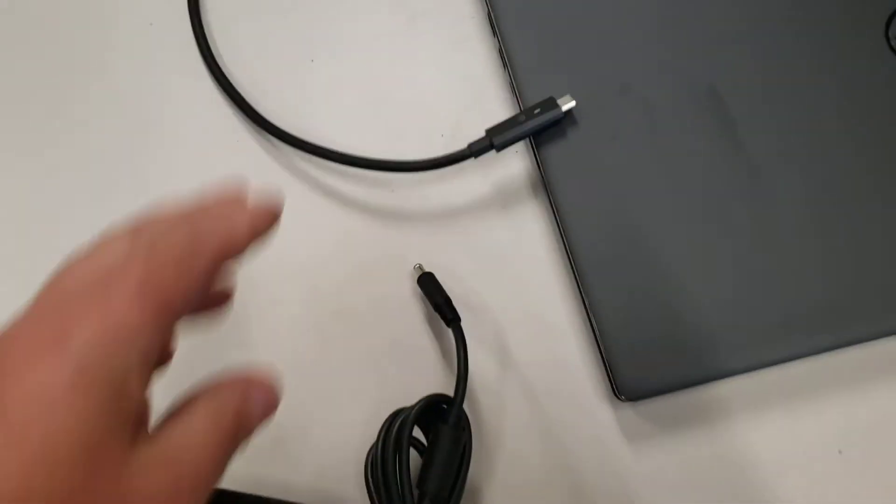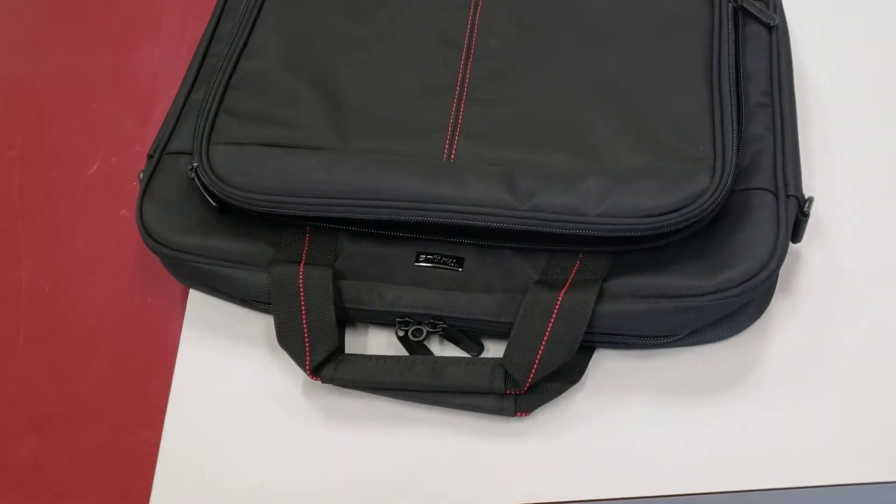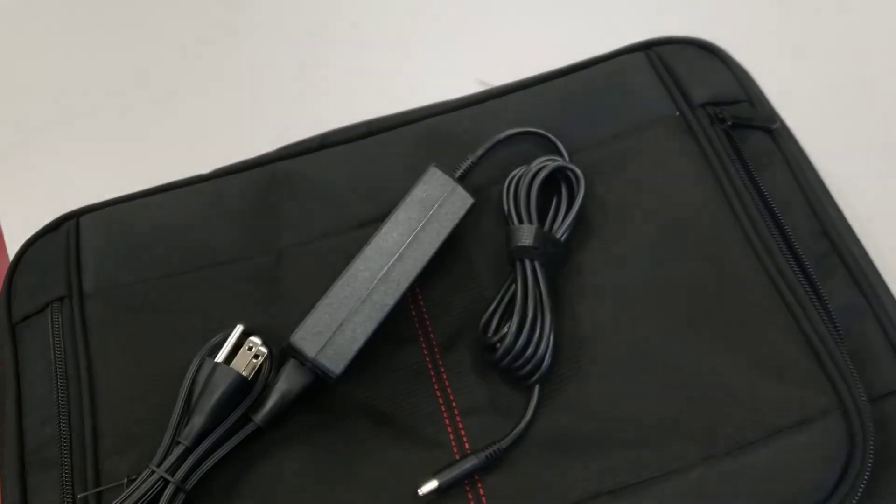Don't take the whole docking station, because you won't need that to charge it at home or anywhere else. There's a separate charger that is in the front pocket of the laptop bag that you've been provided.